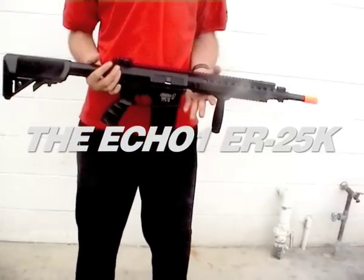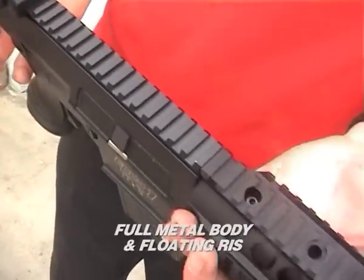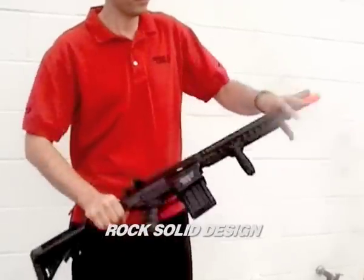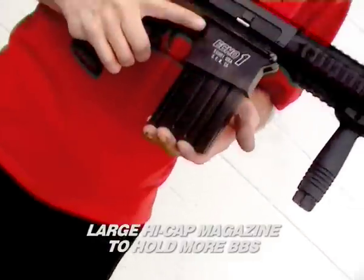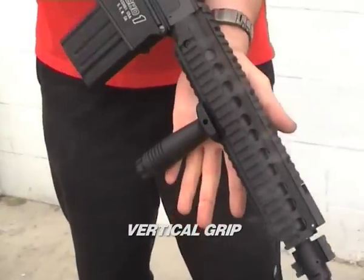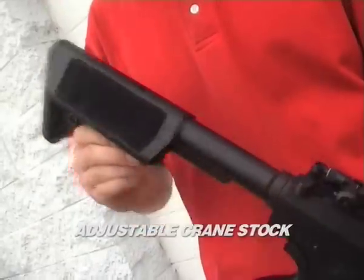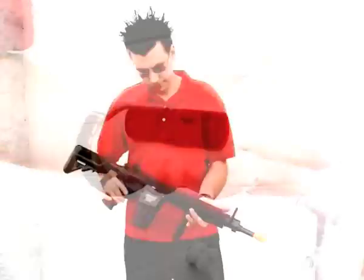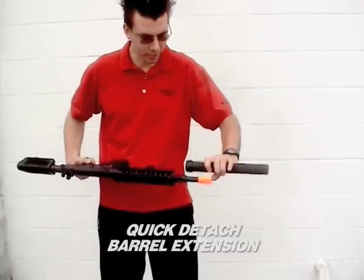The ECHO-1 ER25K from ECHO-1 USA. The ER25K features a full metal body and floating ris, rock-solid design, a large high-cap magazine to hold more BBs, a vertical grip and adjustable crane stock, backup front and rear sights, adjustable hop-up, metal flash hider, and a quick-detach barrel extension. The ER25K — keeping it simple.